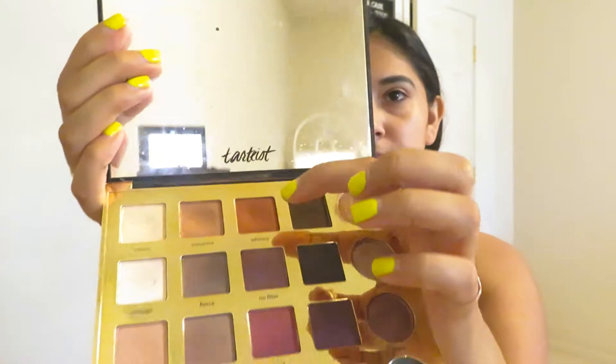Hey guys, welcome to my channel. For today's video I'm gonna attempt to do a cut crease, which I've actually never done myself, so wish me good luck. Right now all I have is my eyebrows on. I'm gonna be using the Tardius Pro and the color that I am going to be using is called Whimsy, which is this one right here.